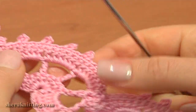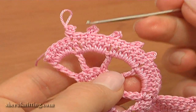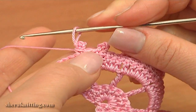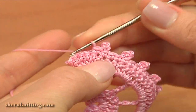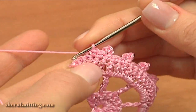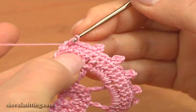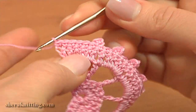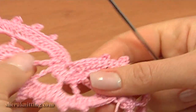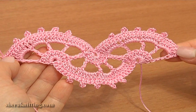Here I made 5 picots. Now to complete this row, single crochet through the next 6 stitches: 1, 2, 3, 4, 5. And the last single crochet, work through the chain stitch. I have just completed the 3rd motif of my lace tape.